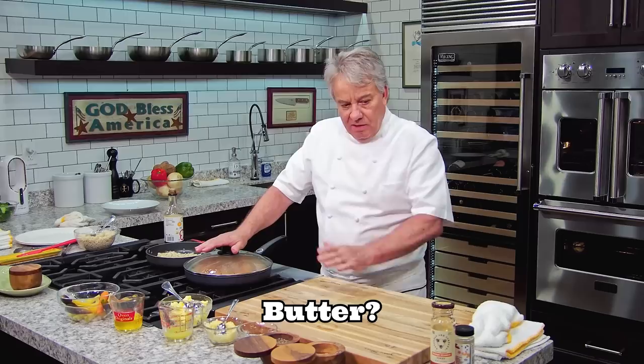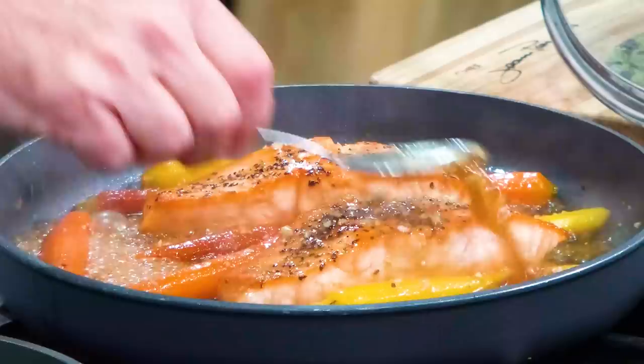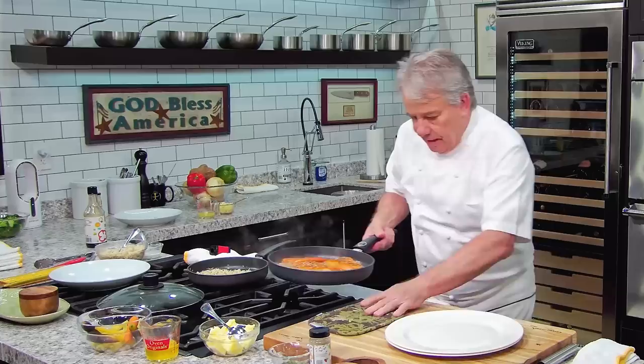Took a few minutes. You know what I did? I basted it — I think Jack caught me doing it, but I just basted it a little bit. I'm going to do it again. And this is ready. Okay, we're plating. It's very simple — I mean, you see that, my friends. That is not a complicated dish.